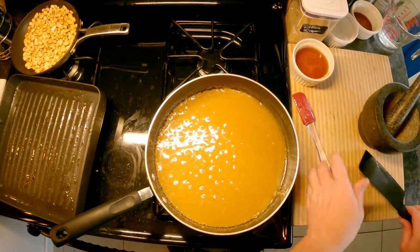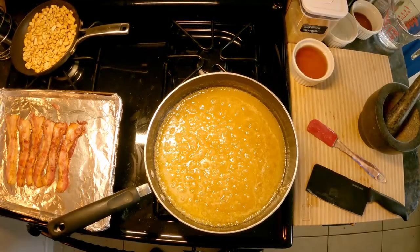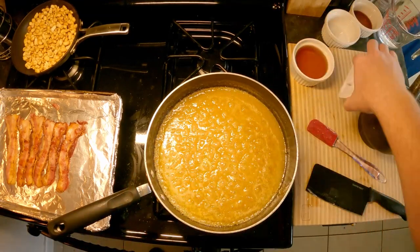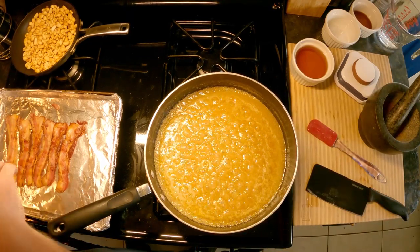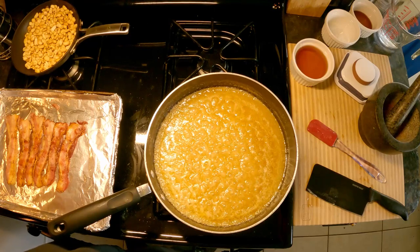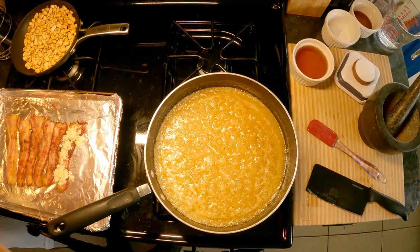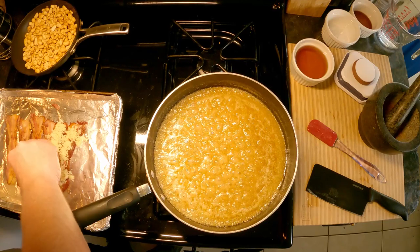Now we're going to add a half stick of butter. Then we're going to take our brown sugar and sprinkle it right onto the bacon to form a little crusty layer — that will melt down in the oven and create a candied effect.